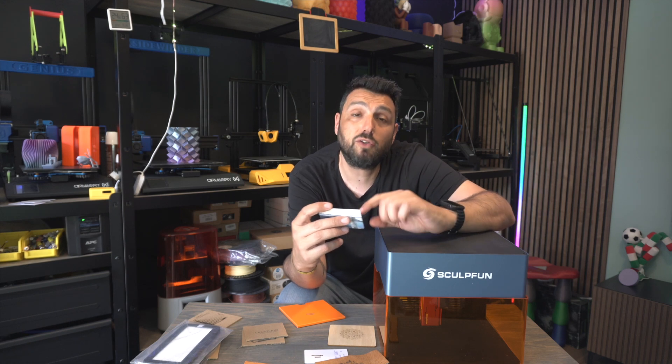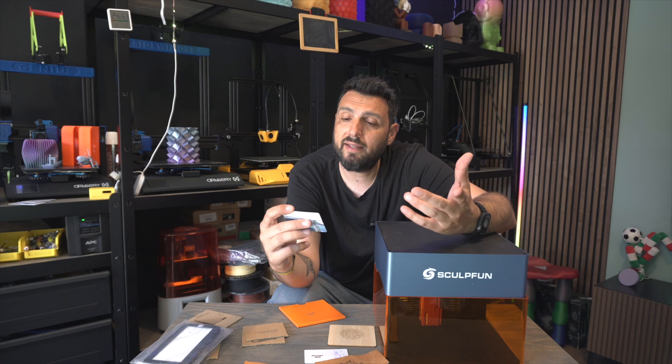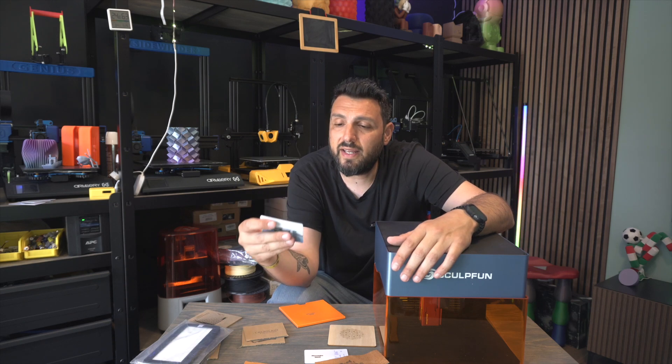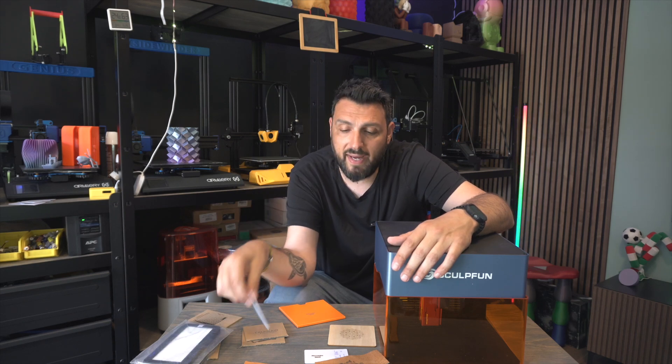This could be sold as something you've personalized — you can make your items look like they've been professionally customized, and it's really well made.